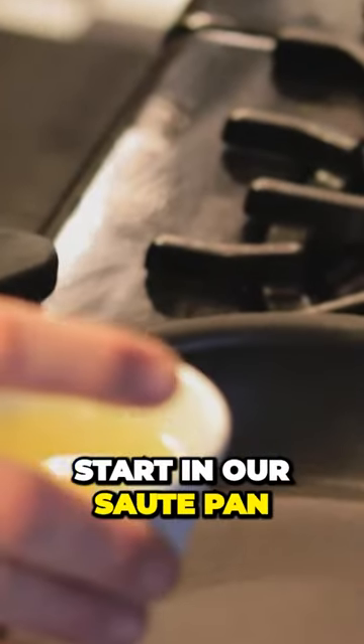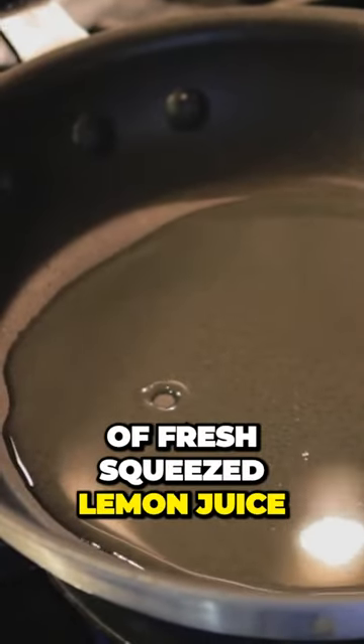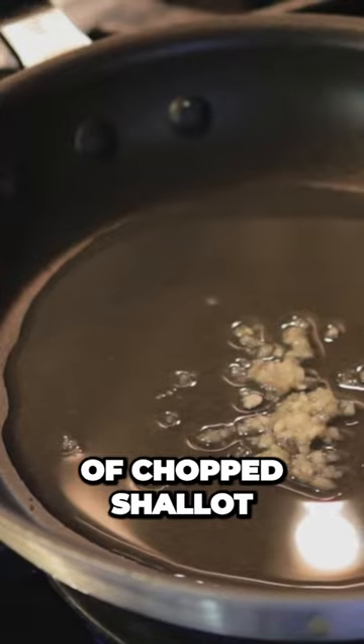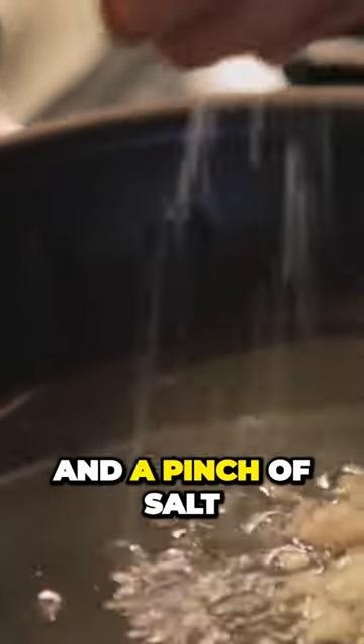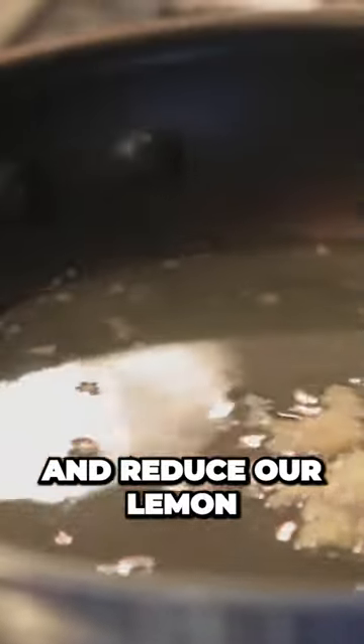We're going to start in our sauté pan on a high heat and add about a quarter cup of fresh squeezed lemon juice. Then we'll add about a half a teaspoon of chopped shallot and a pinch of salt, and reduce our lemon juice down to about half.